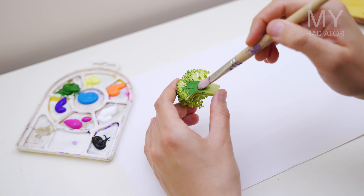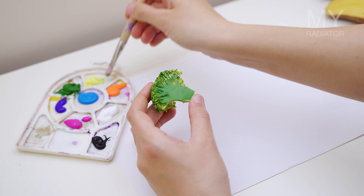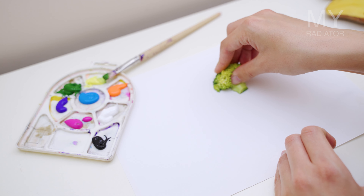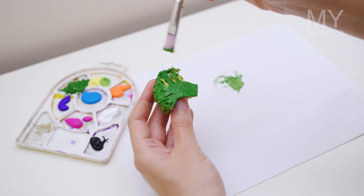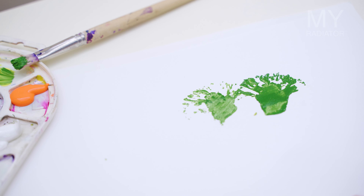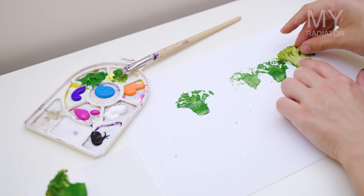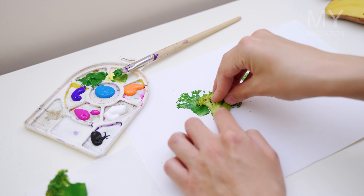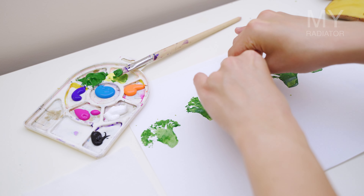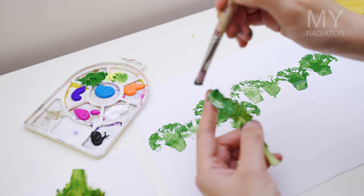You will need to apply paint quite generously, but that of course depends on what paint you're using. I have acrylic paint — it's not very runny. I like to mix two colors so then I get some sort of shading. So yes, broccoli will be my main trees. Then I have these leaves — put some paint on and get another kind of tree.